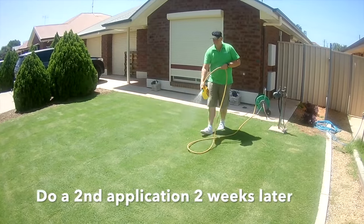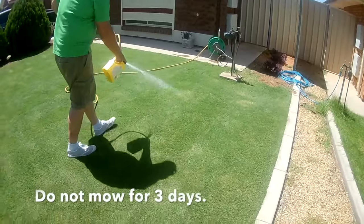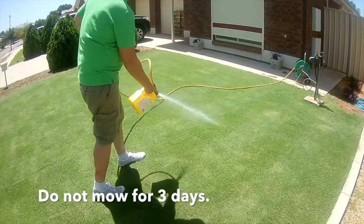When I do an application, I do another application two weeks later just to get the larvae. I do these applications mid-Spring and mid-Summer.